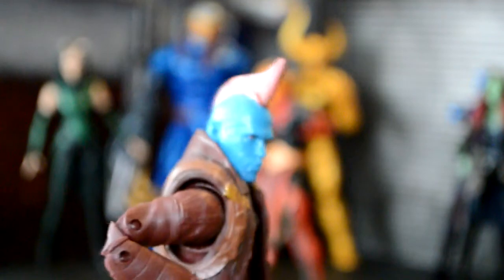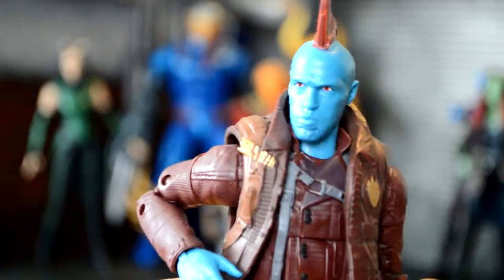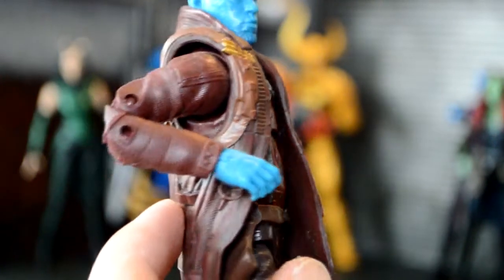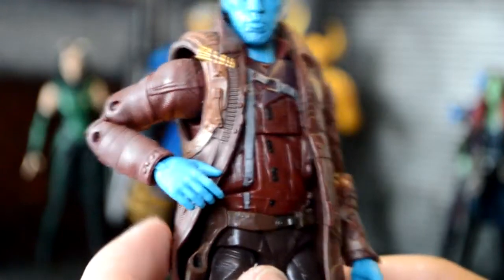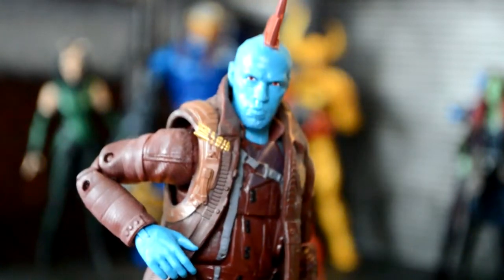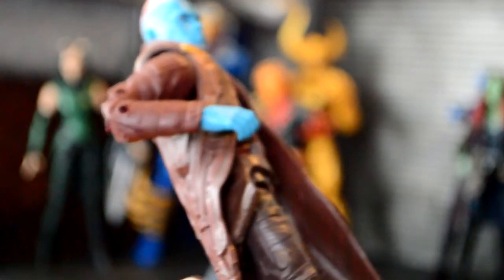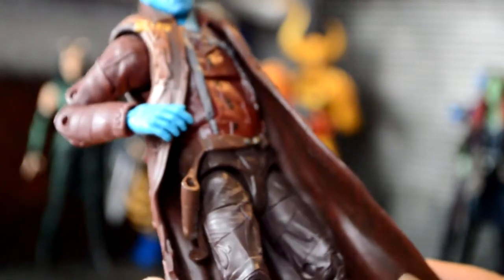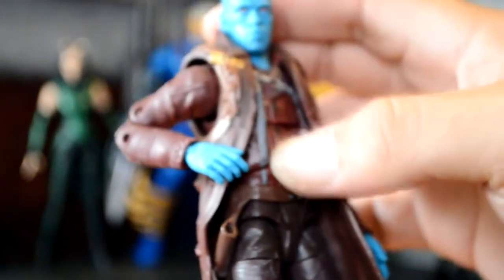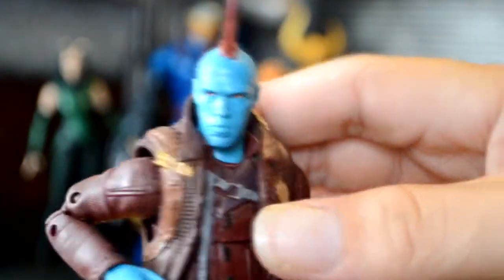And then we get Yondu, who was my favorite character of the movie. I like this face on him rather than that smiling one. I wish the jacket sat a little lower on his shoulders, but that's fine. I don't know where my son put his whistle thing, so he doesn't have it right now. The costume on him is great. I like the legs — it's a little thinner than most. The pants are great, holster, his upper suit is cool with the design on there. It's a cool figure, I was happy with this one.